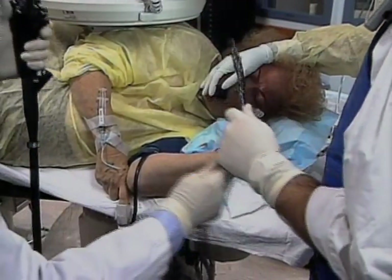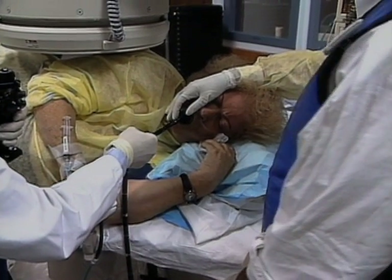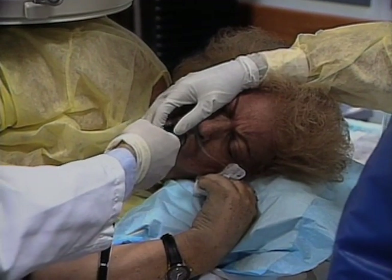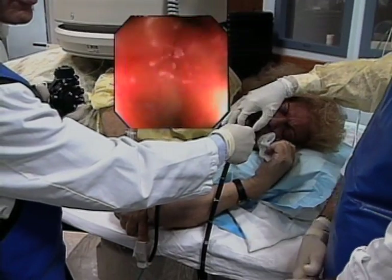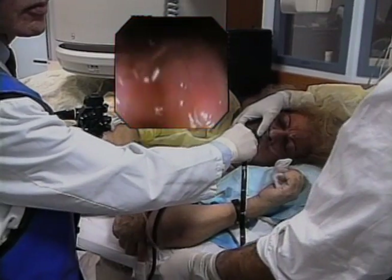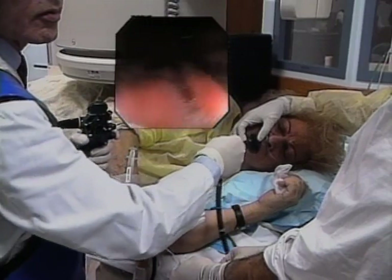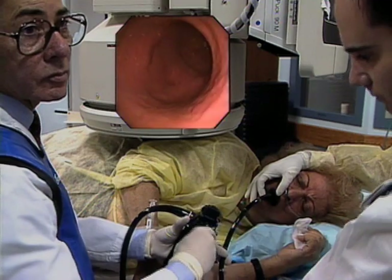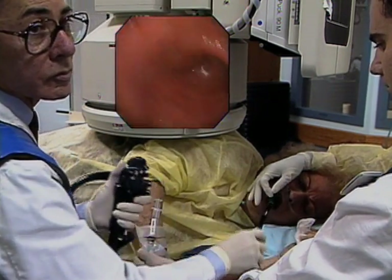Introduction of the instrument is the same technique as a gastroscope. Under direct vision, endoscopy of the esophagus, stomach, and duodenum is carried out. The scope is so long that an assistant must hold it at the mouth to keep it from falling on the floor. During push enteroscopy, bleeding sources are often found that were unnoticed or overlooked on previous gastroscopic examinations. Sources may vary from hiatus hernia with erosions to the typical watermelon stomach, often misdiagnosed as antral gastritis by endoscopists not aware of its typical appearance.